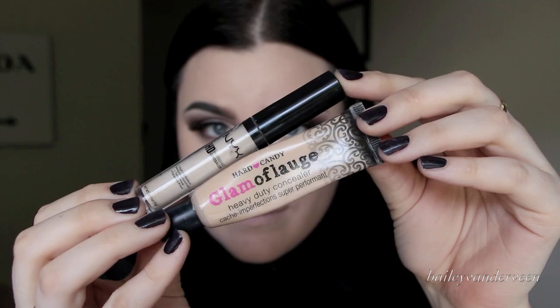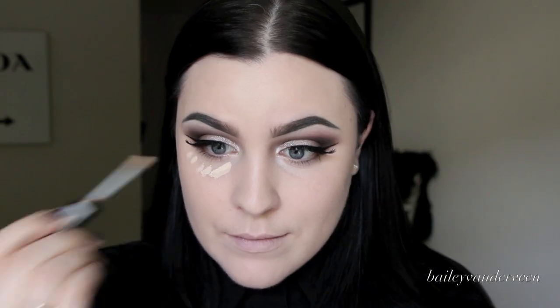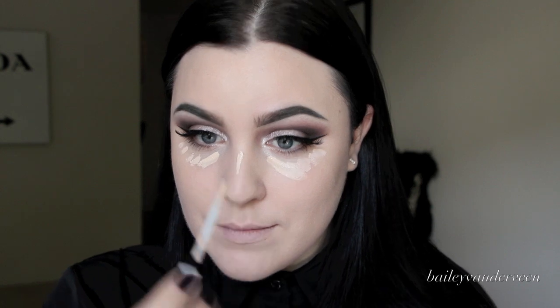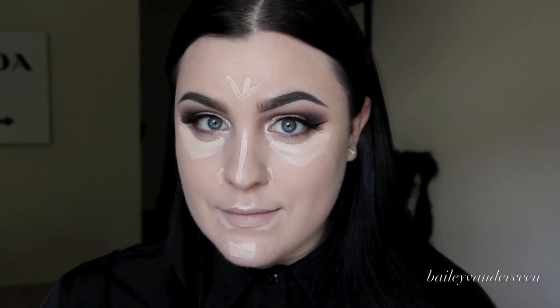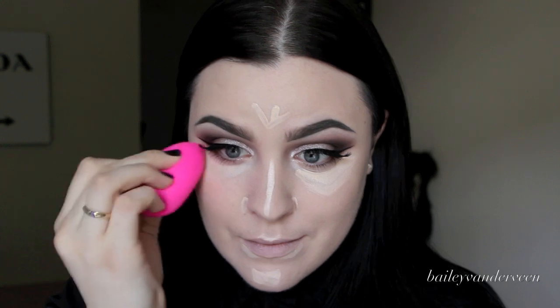Two concealers I love using are the NYX HD concealer in Porcelain and the Hard Candy Glamoflauge in Ultra Light. I alternate between the two. Today I'm using the NYX HD — it's light enough for me and highlights my face. I apply it on areas that need concealing and areas I want to bring out, then blend with the beauty blender. It moves the concealer really nicely underneath the eyes and keeps the pigment in place.